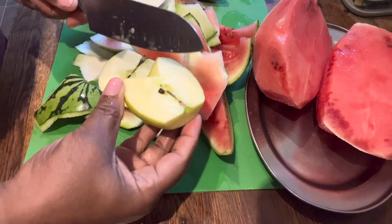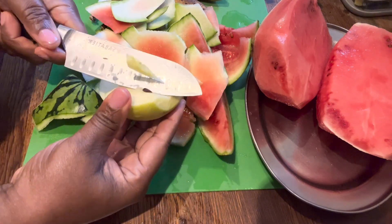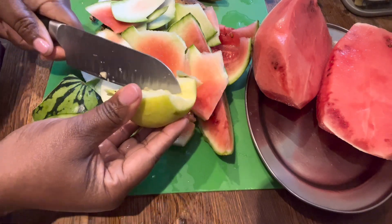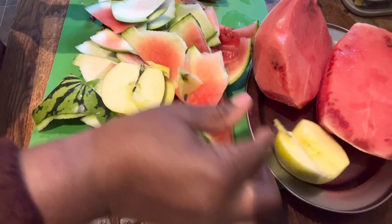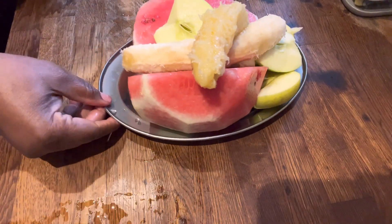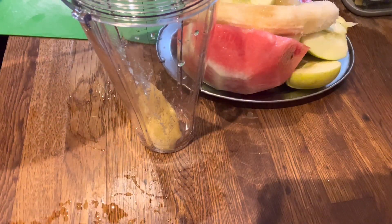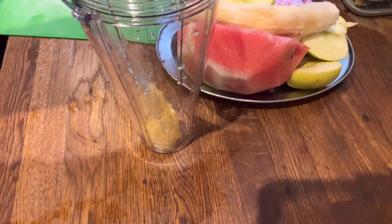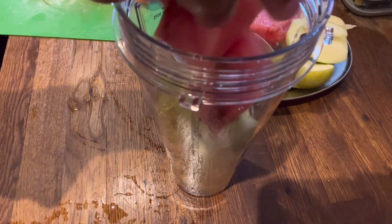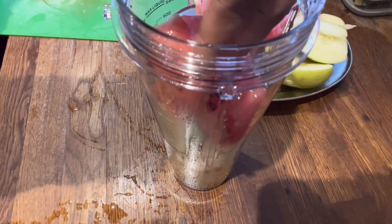I'll transfer everything to a blender — no water will be added — and I will blend. Once blended, I will save it in my glass cup and enjoy my natural laxative. This is me transferring the fruit into the blender, and I will blend until smooth.